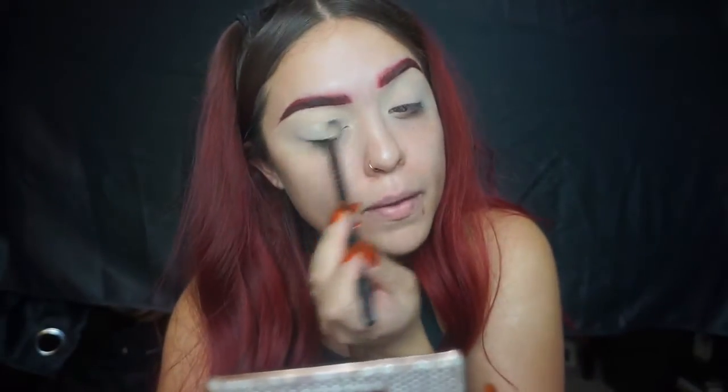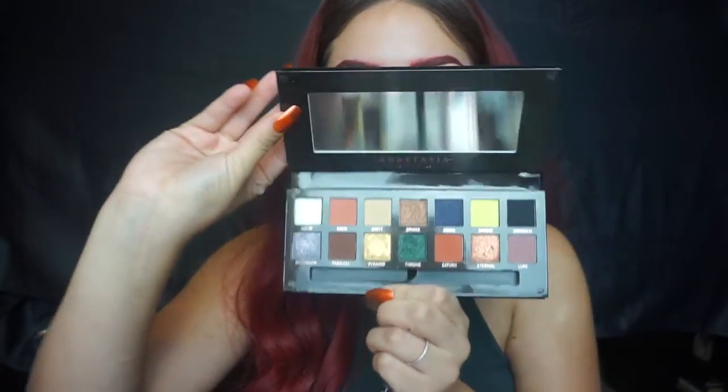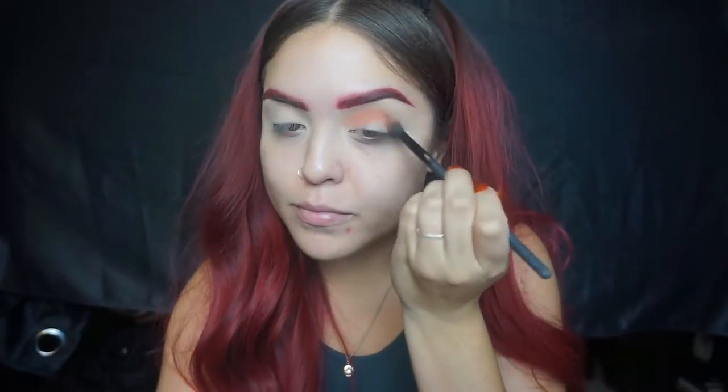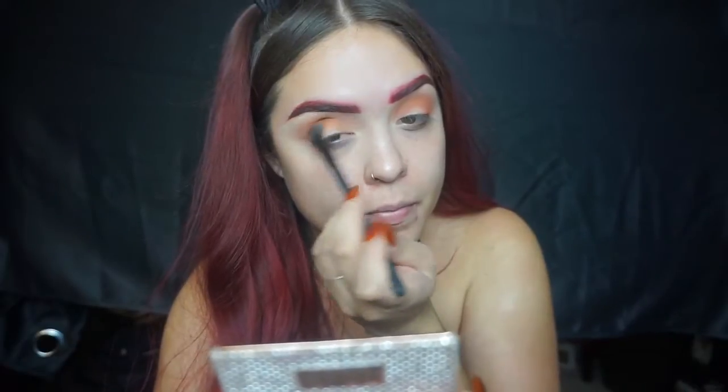I've already prepped and primed my lids with Tarte Shape Tape concealer, and right here I'm just putting some Aerospun powder to set it. My favorite palette ever — officially 100% — the Anastasia Beverly Hills Prism palette is freaking game-changing. I go in with the color Saturn, a really beautiful orange, as a transition shade. I ended up putting a yellow color on top from the Morphe x Jaclyn Hill palette to give it a softer edge on the transition.